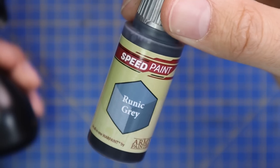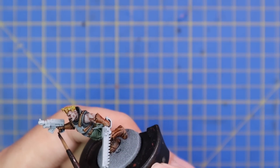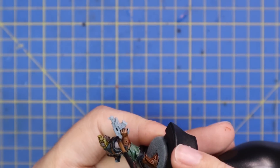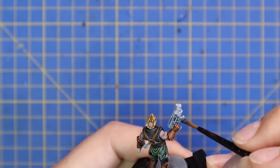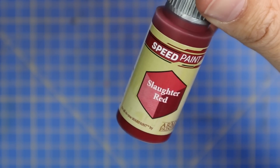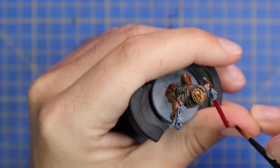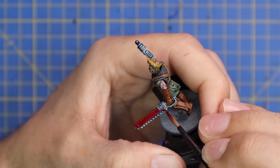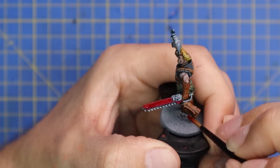I used Runic Gray for any metallic parts across all four miniatures because there's no silver in the speed paint range. Runic Gray was a really good substitute — not just a flat gray, not just a blue, it sits somewhere in between and works really well as a substitute for silver. A bit of Slaughter Red for the casing of the chainsword — what good 40K chainsword leaves the Hive without a fresh coat of red lacquer? The red was also stellar; in one pass it came out bright and vibrant.